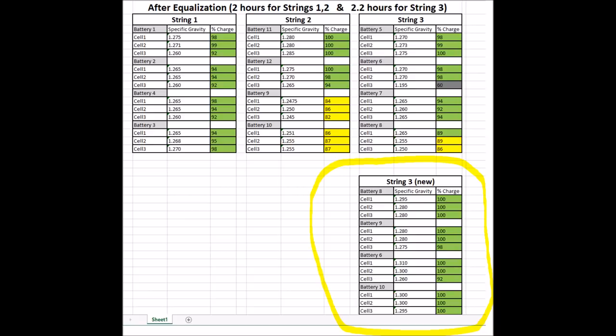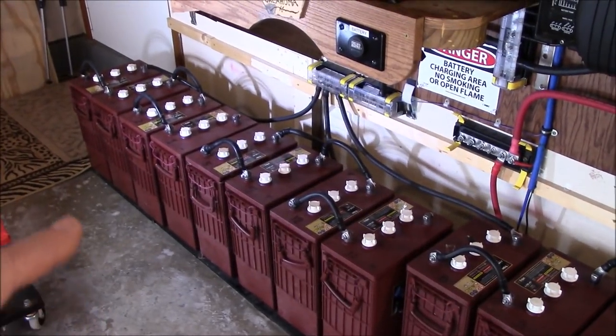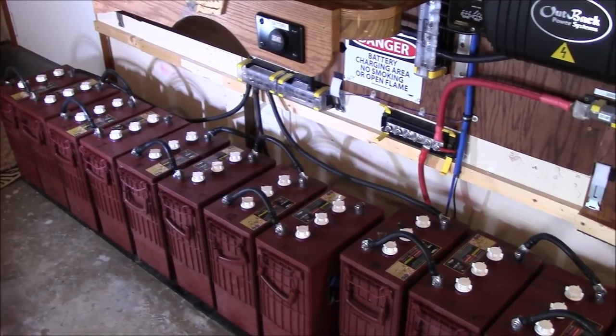Here are the results. What I circled here is the new string 3 with the four bad or weaker batteries, and you can see they all came up. I took the SG reading about an hour after these things settle down.